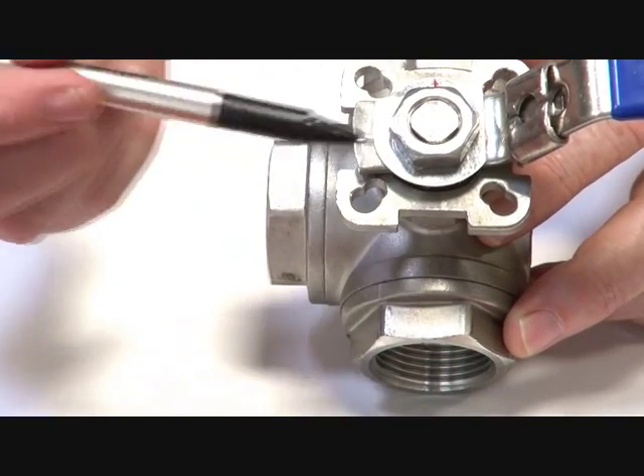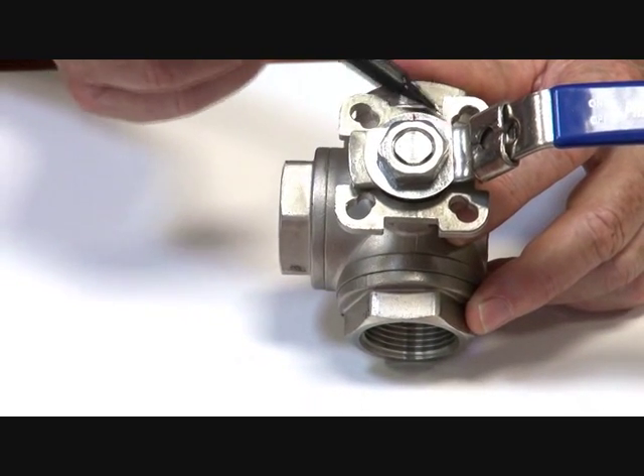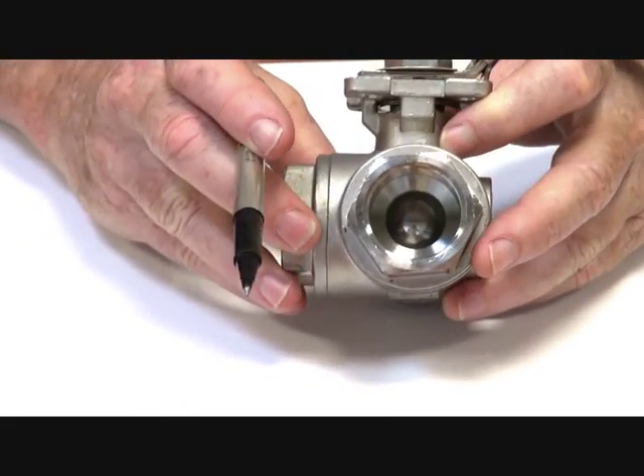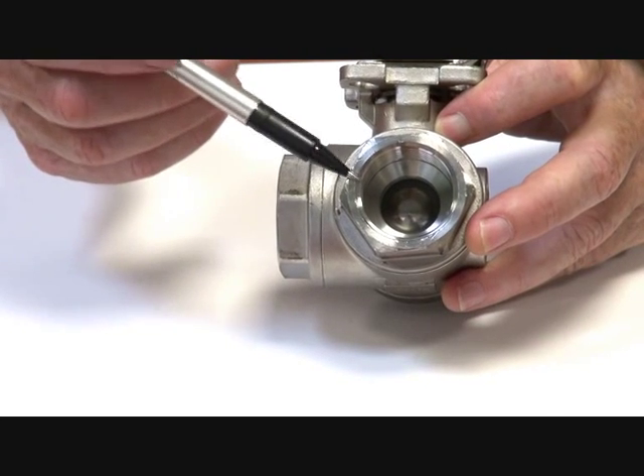As a diverter valve, the valve itself is 316 stainless steel, has an ISO interface on the top, and the thread form is ISO so it's got the correct depth of thread to engage in the fittings.